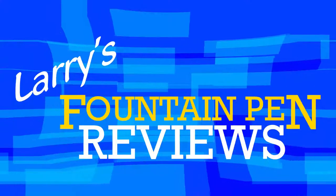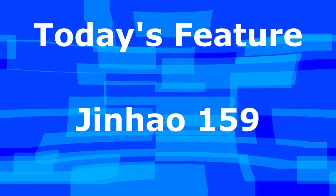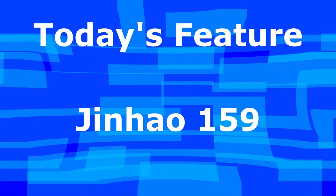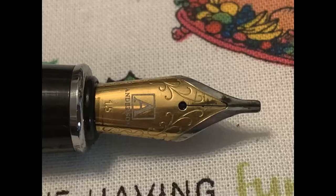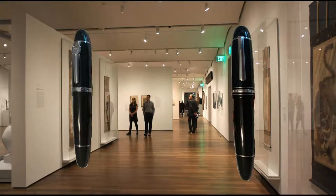If your nib's too slow and your ink won't flow, here's one of the places that you can go. Larry is here to help you through, with Mr. Announcer and Cubby too. It's Larry's Fountain Pen Reviews. Hey, Larry here. Larry's Fountain Pen Reviews.